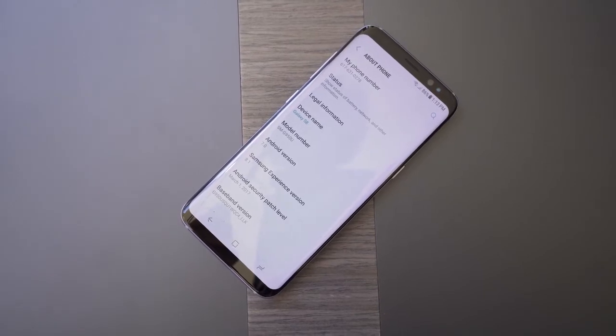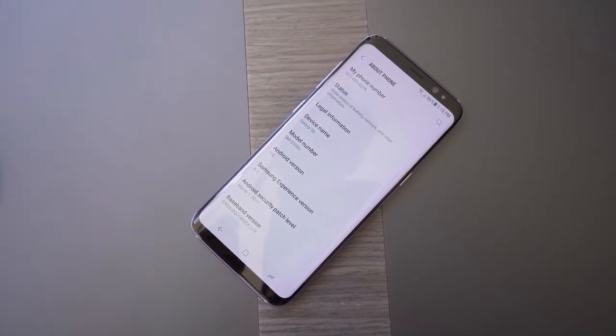Thankfully, many good features from the Galaxy S7 carry over. There's still water resistance with IP68 certification, so you can go swimming with your Galaxy S8. It also still has both USB-C and a headphone jack, which is awesome — because why wouldn't you have that on a smartphone in 2017?